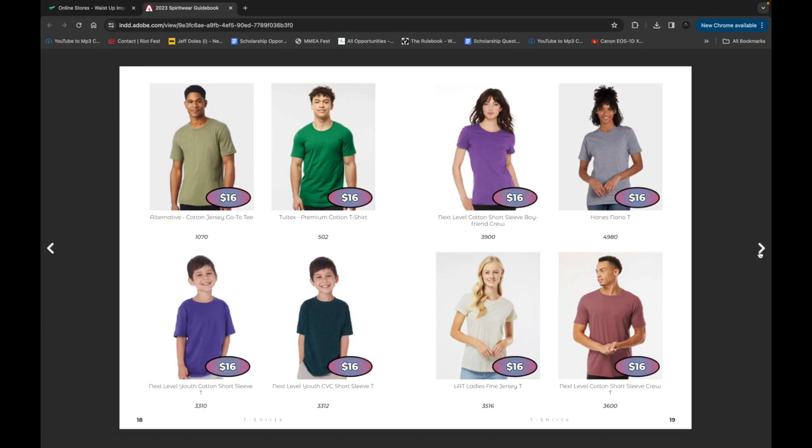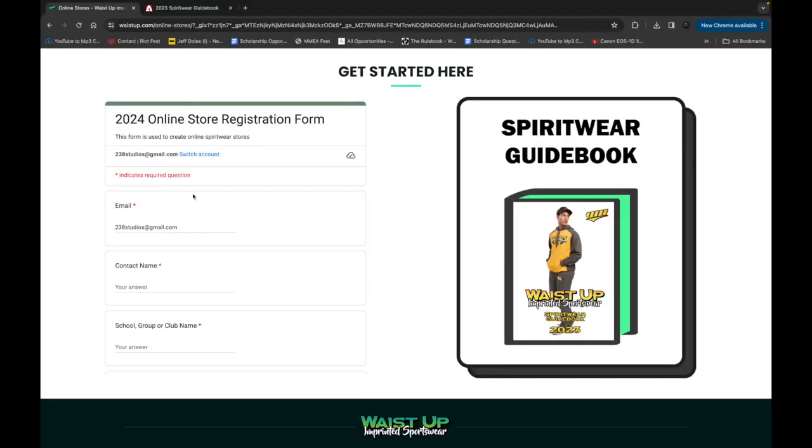Now that you have your artwork and your garments picked out, fill out the online registration form. The information that you provide here will help us to better understand your needs and help us to support your sales.